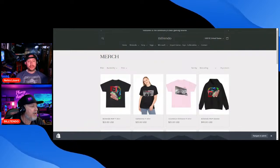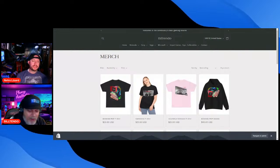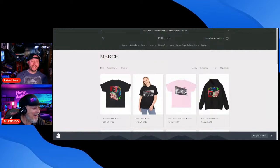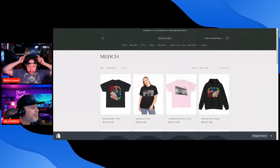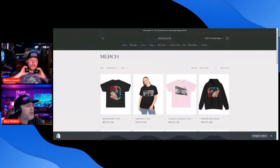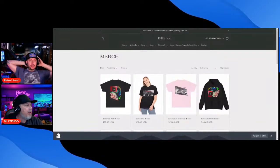I'm going to order a pink Scuttlebutt shirt tonight. I already ordered one. Is this officially live? Yes, it's on builtendo.com — you can get it right now. This is what you've been working on for a few days.